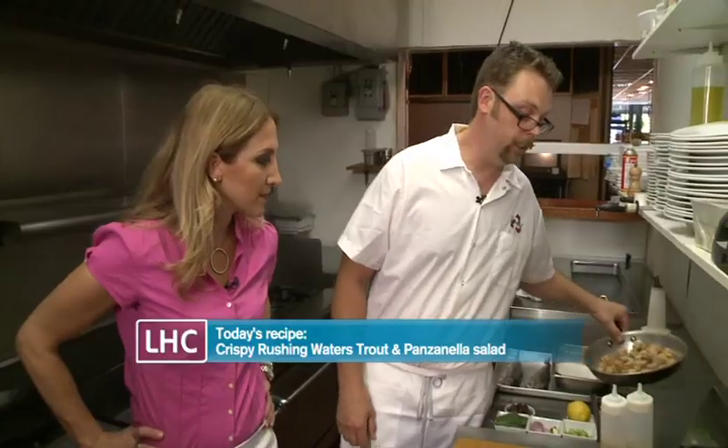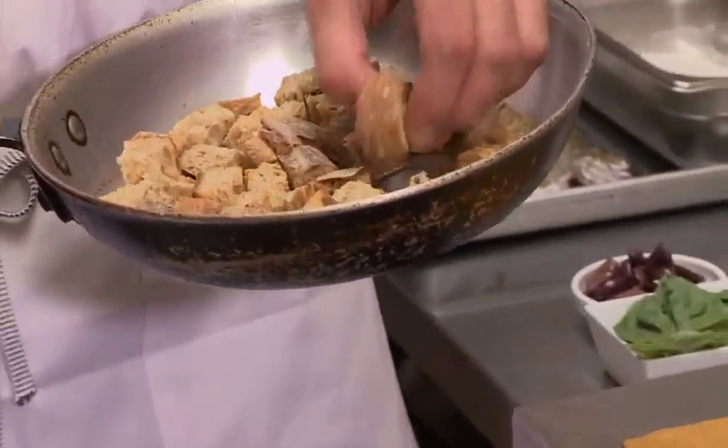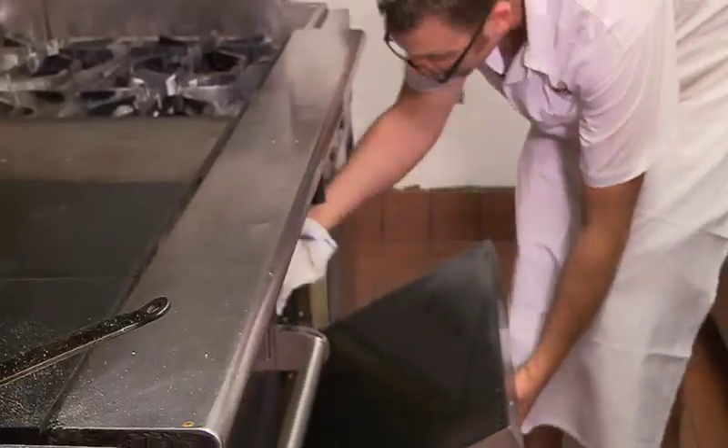We're gonna make a bread salad, or a panzanella salad. We're gonna make it with whole grain bread. I've just cut it and pre-toasted it. That's gonna be our first step — just to get this back in the oven and start warming this bread back up.